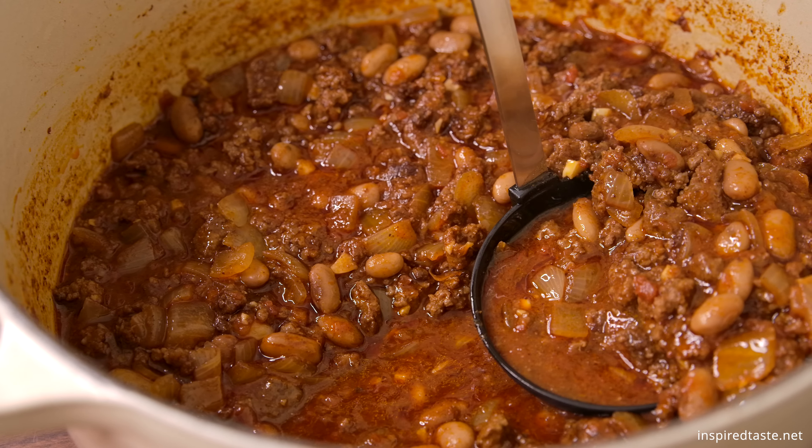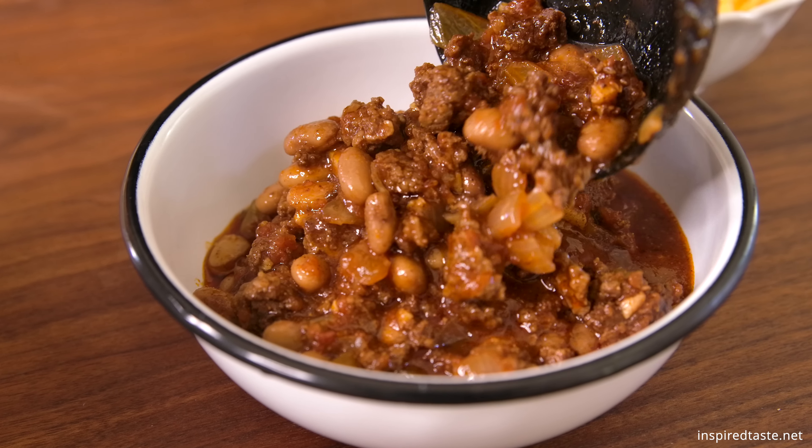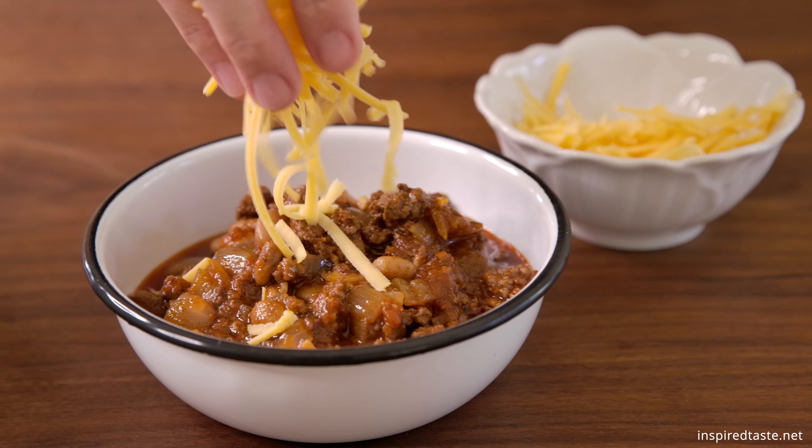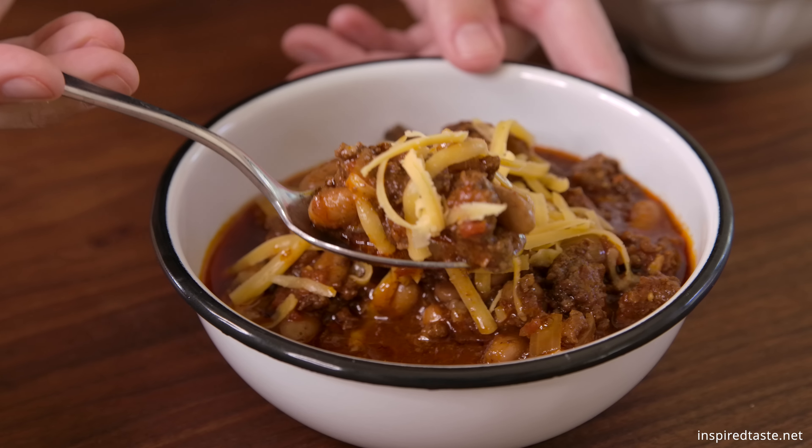After a minute, the chili is ready to serve. And that's it — intensely flavorful chili that's made in about one hour. It's so good. As always, the full recipe is on Inspired Taste. Enjoy!